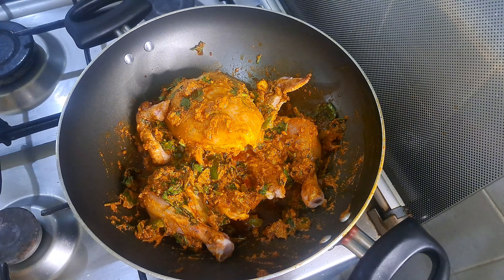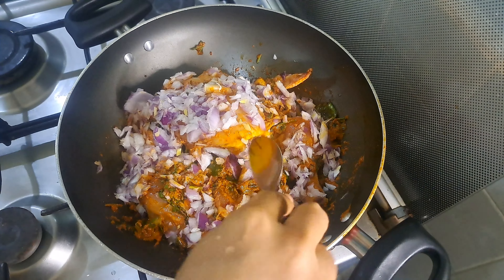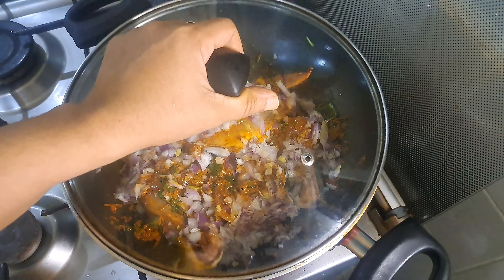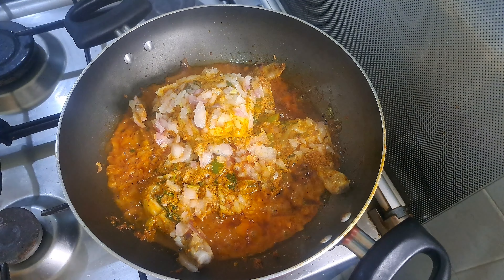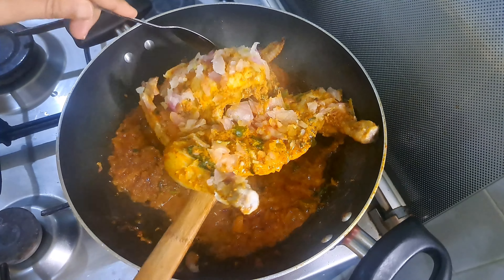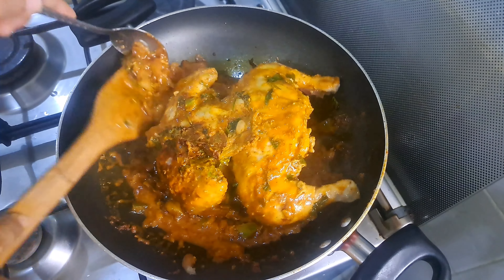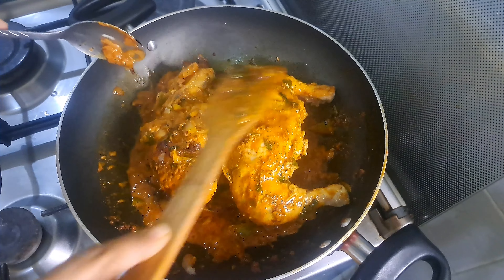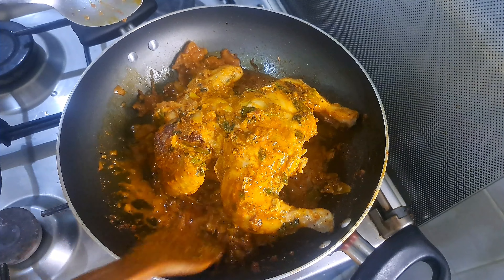I have made a medium size. We will cook it in a small bowl. This is a thick gravy for us. We don't have any ingredients in it. This is a good taste and very easy.